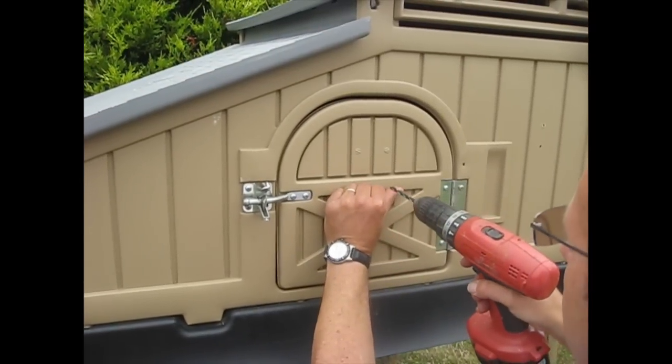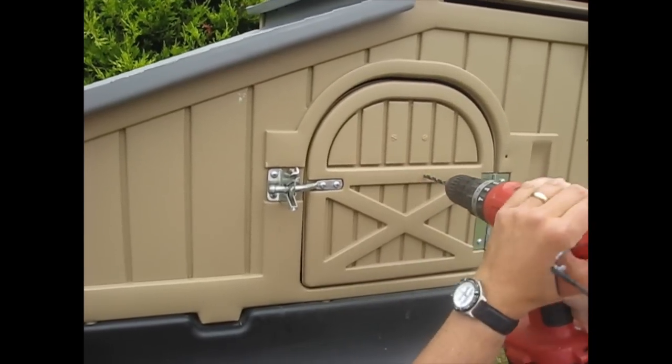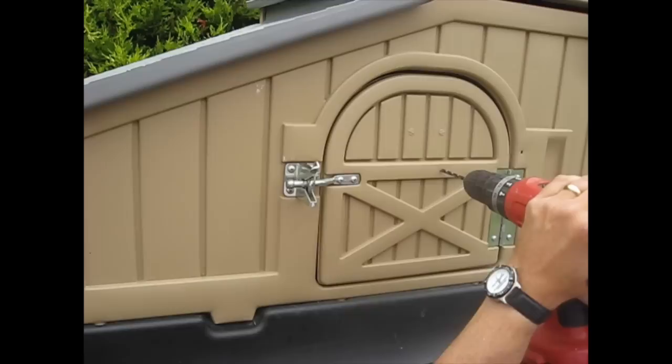Then we're going to carefully drill on that position and go all the way through.